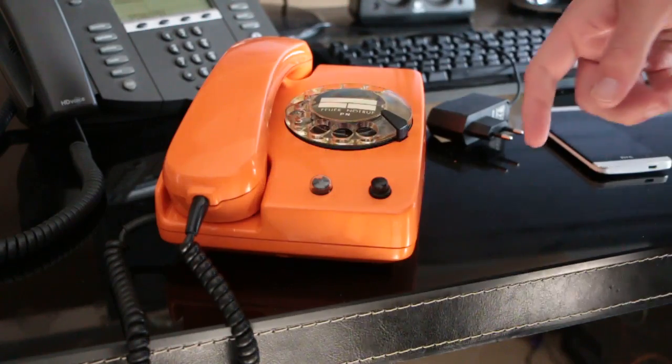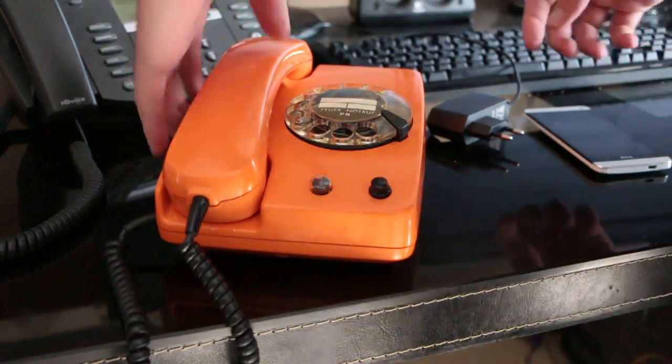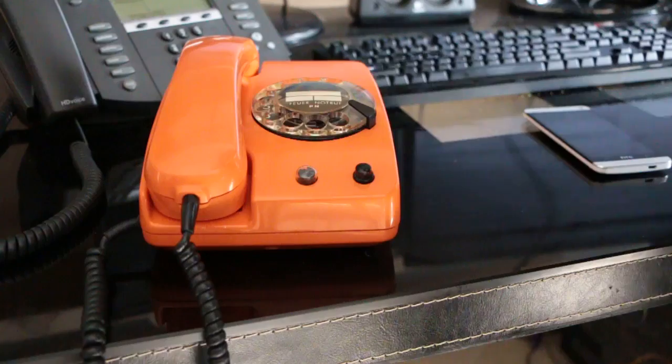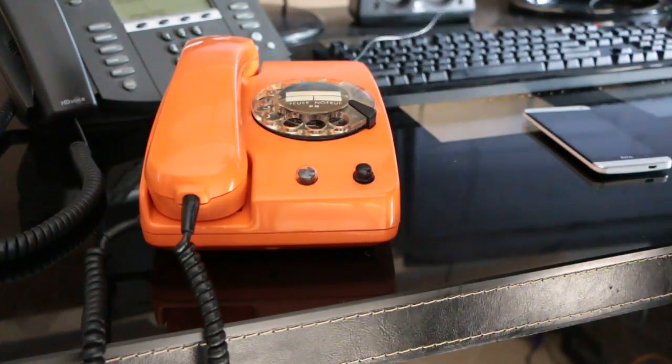Project iRotary is the project that I have of turning this phone into a mobile phone. As you can see, it's not connected to anything — it doesn't have any cables running except this one, which is just the power socket cable.